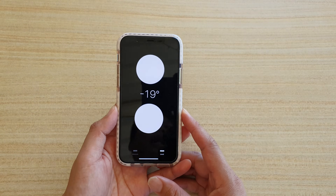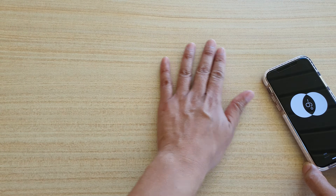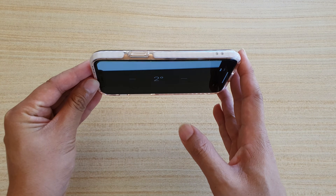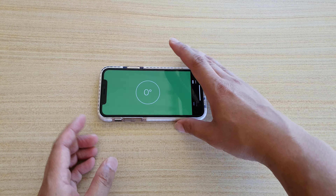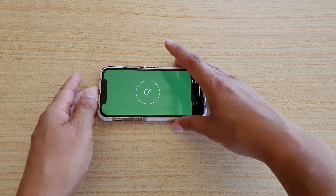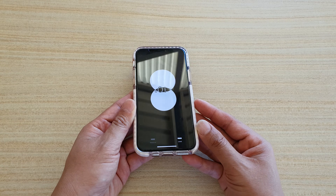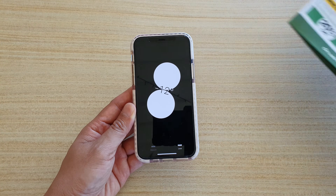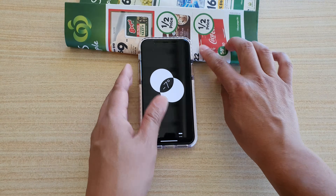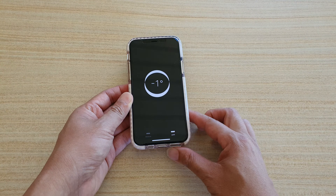There are two ways you can use your phone as a leveling tool: one is to level a flat surface and one is to measure when a certain object is standing up. Here we can measure as a flat surface — this table is relatively flat, as you can see it shows zero. When I tilt it up and down it shows an angle. I'll put this piece of paper in, and you can see when it's slightly tilted it shows minus eight degrees, and when it is flat it shows zero degrees.